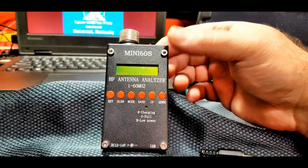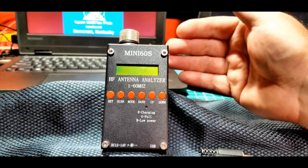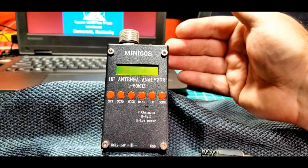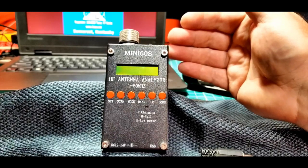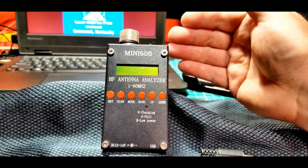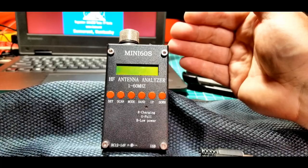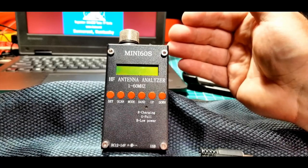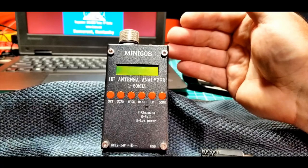We just want to introduce this unit in this segment and then go into some of the functionality it has. It's basically a fairly simple analyzer. It doesn't have some of the features of, say, the MFJ-269CM that Brian, KY4BDP, has — that was the first analyzer in our series. The MFJ units are very good and have a lot of features, but they're quite large, with a lot of empty space in the metal cabinets. Almost everybody has had one of those in various versions over the years.